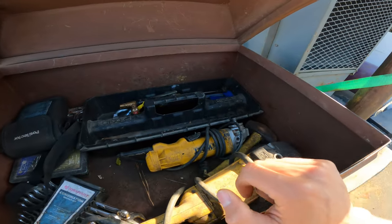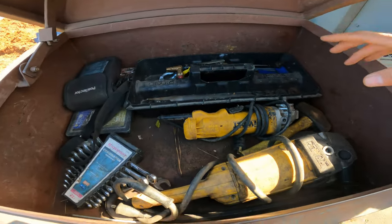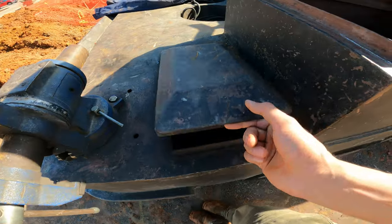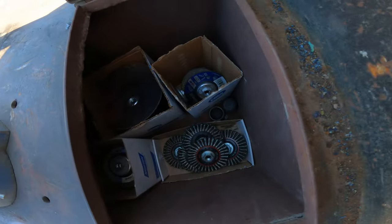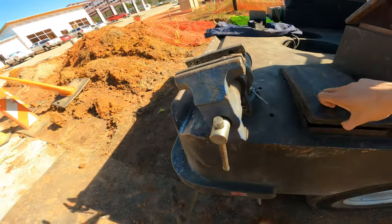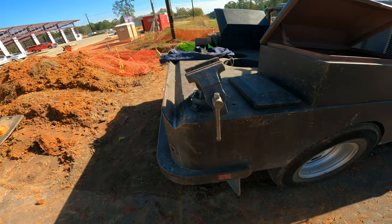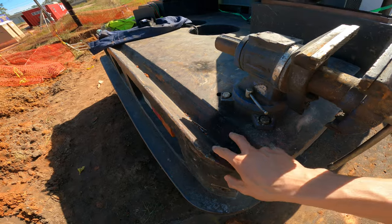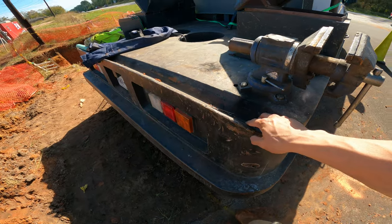This is always your cutting side, so torch over here. We got a big grinder in here, a couple of things — this is where the grinding discs and buffing wheels are. We got a vice and then the angle iron here.